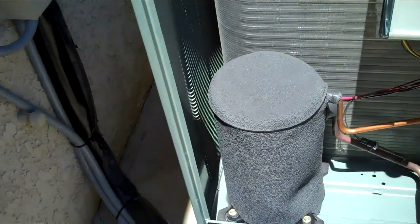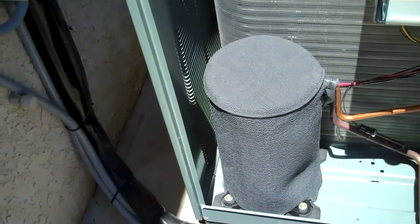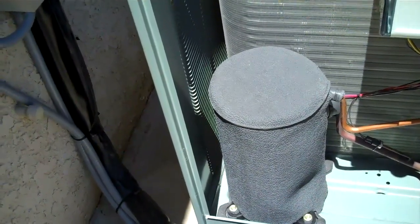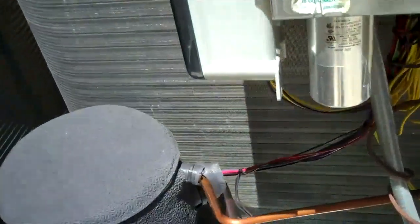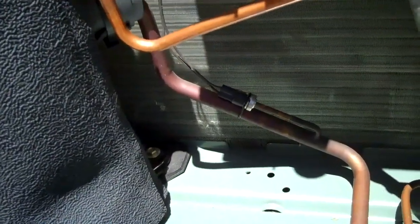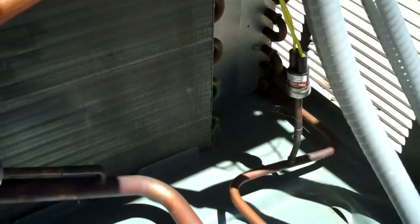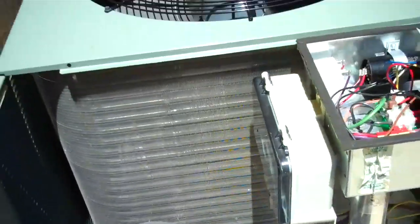Then you've got your compressor — the Copeland Ultratech 2 compressor. 70% capacity in low stage and then 30% on high. You've got your low pressure cutout and then your high pressure cutout over here. What I'm going to do is start this thing up.